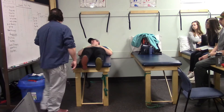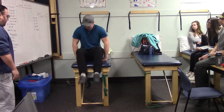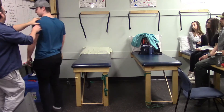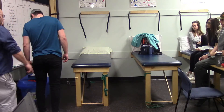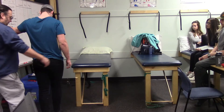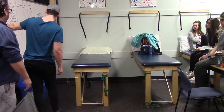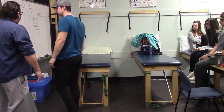For the IT band stretch, Marshall stands facing the wall, crosses his left leg behind the right, places one hand up for balance, and leans his hips to the side. This stretches the iliotibial band — the connective tissue along the outside of the leg.